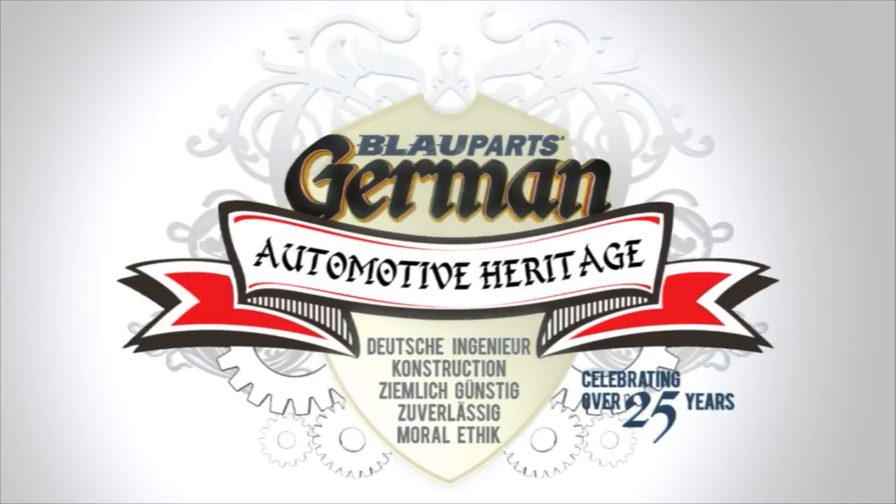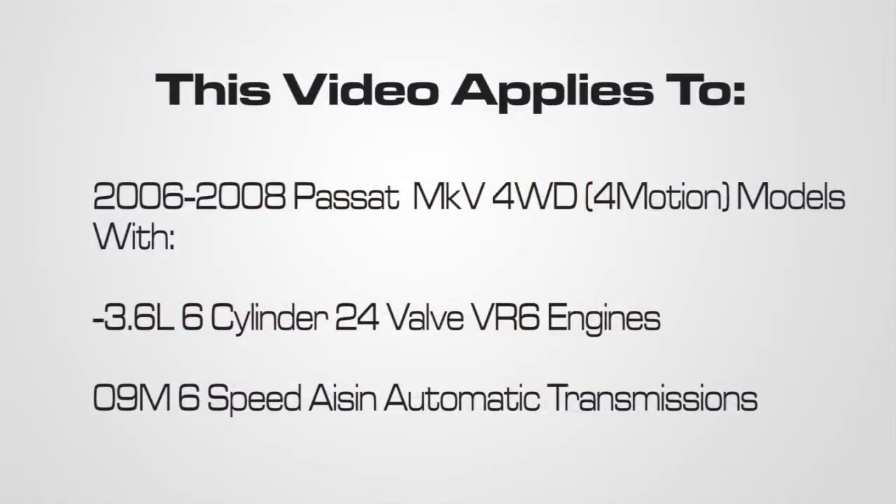Welcome to Blauparts. In this video, we'll be going over how to check and fill the VW ATF for 2006-2008 Passat Mark V 4WD models with a 3.6L 6-cylinder 24V VR6 engine and a 6-speed 09M ASIN automatic transmission.